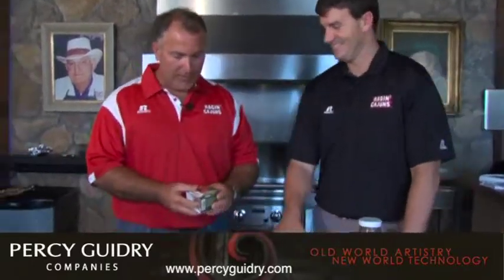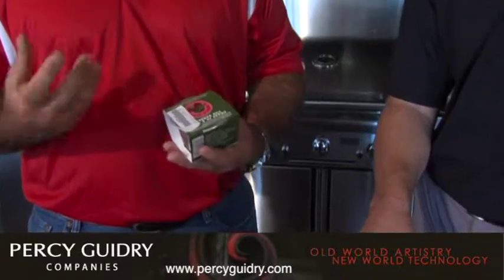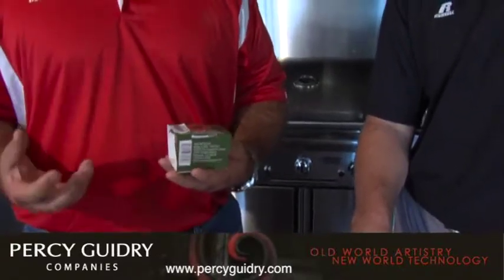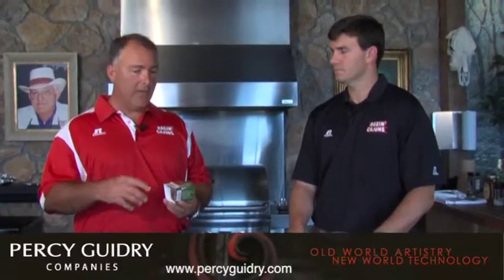I wanted to briefly talk about this. There's a lot of products out there. What this is — it's a pre-made little container with applewood shavings. You can get cherry wood, mesquite, hickory. What's great about it: when you have a gas grill, you're really not going to get a whole lot of smoky flavor. If you really want some smoky flavor, these are great. You just peel them off — we have one in there we put while we're off camera. Let's go over there and take a look at them.